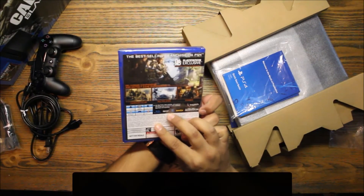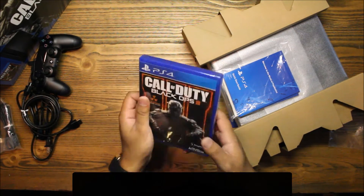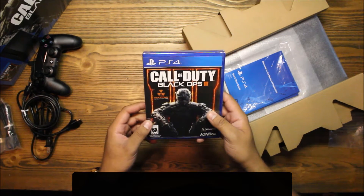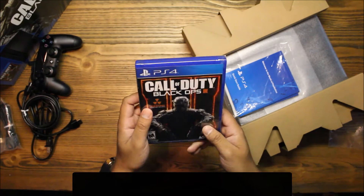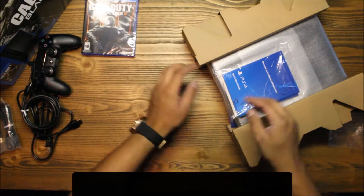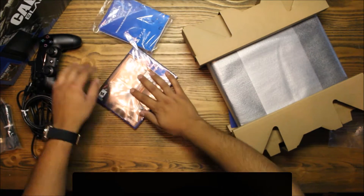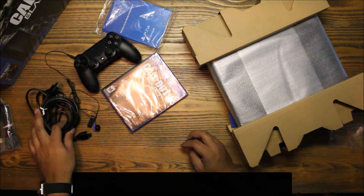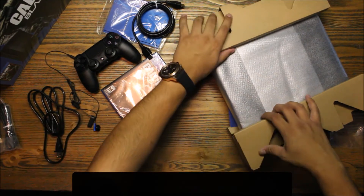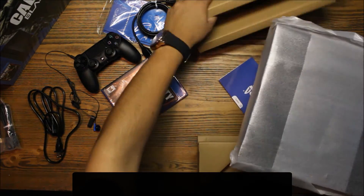Call of Duty Black Ops 3 — I haven't played Black Ops 2 or this one. Last time I played was Black Ops 1 on the Xbox 360; I really enjoyed that Call of Duty game. So we've got the manual, controller, headset, HDMI cable — and here we go, oh wow, it's nice and small.